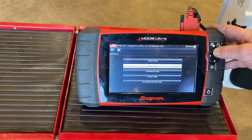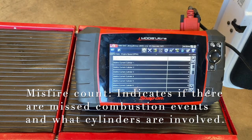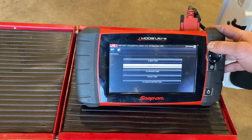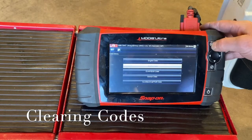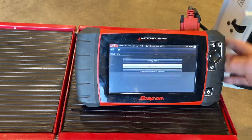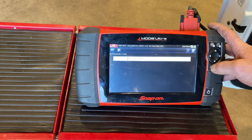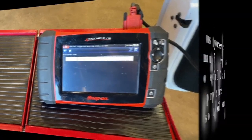One other thing the scan tool can do is access misfire data. If you've had a misfire on the car, you can look at that section and it will count the number of times it has detected a misfire on the engine. In this case there are none, which is a good sign that all cylinders are pulling well. Now let's clear the codes — we'll go to the code menu and clear them. And in the displayed code area, we can confirm there are no codes present. We've cleared the codes, looked at our scan tool data and sensor readings, and that's our scan tool overview.